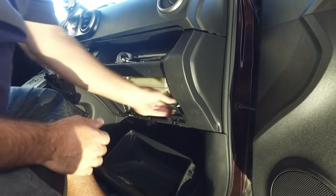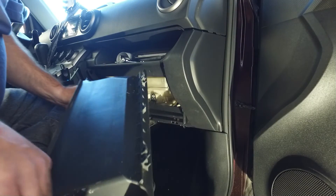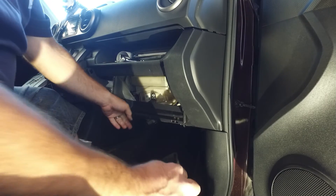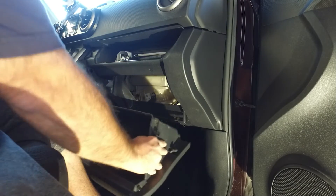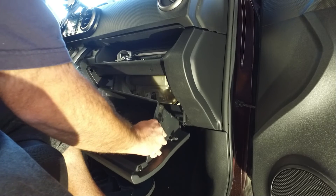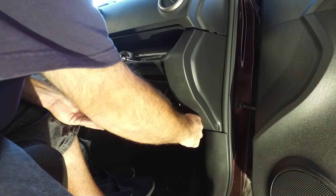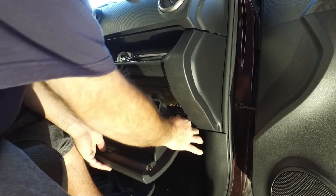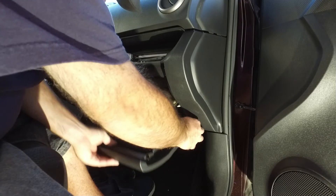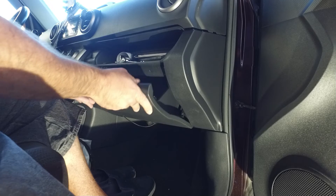Face it upwards just like this. Attach it to that little hole. There are four little hinges — tiny little hinges — and there are little holes right here. You line them up, stick them in there. It slips right onto those little teeth. You hear the snaps.